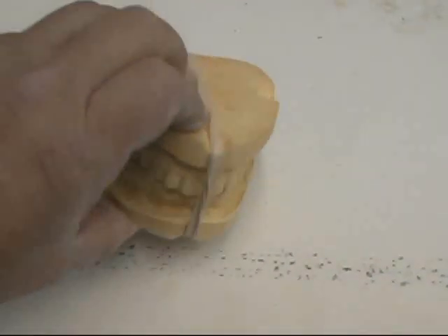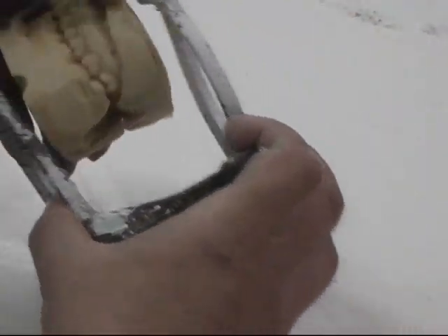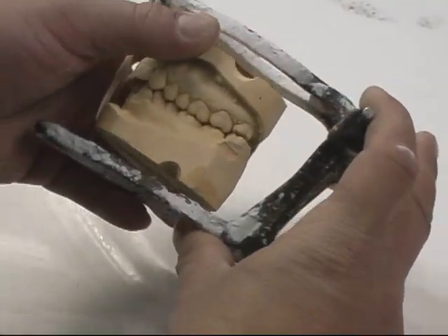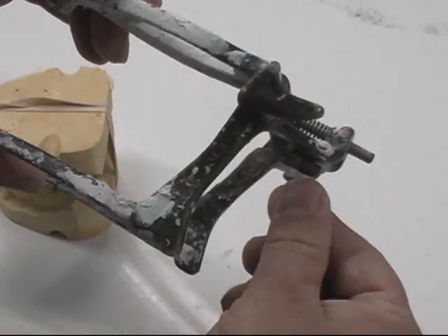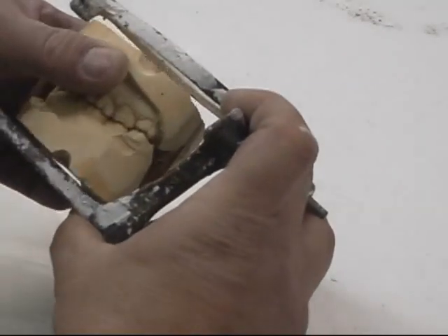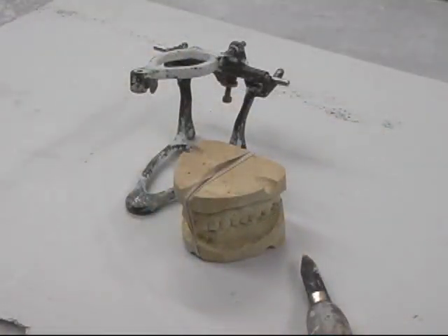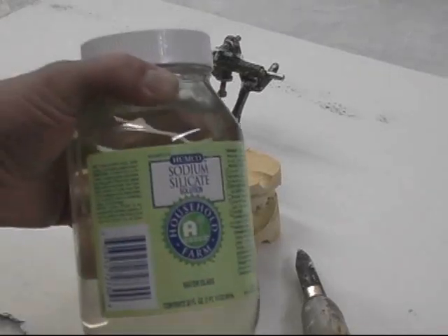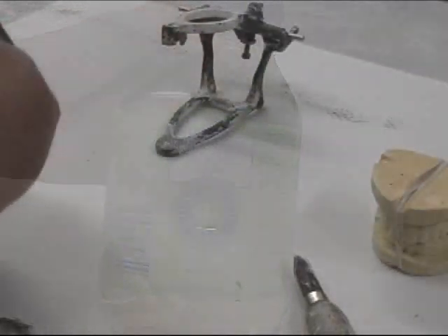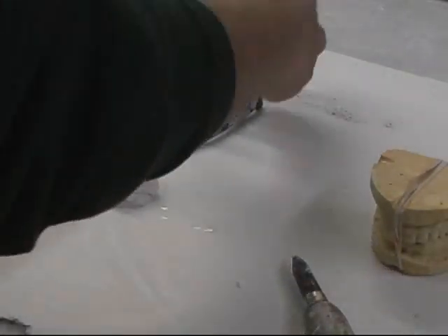This is a fairly common articulator that I use — it has a set screw in the back and I can adjust the height by screwing up or down. I paint the keys on the model with sodium silicate, diluted with water — a little goes a long way. I mix up some plaster with salt in the water, which will accelerate the setup.